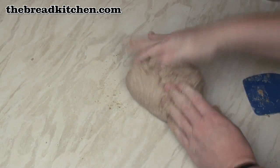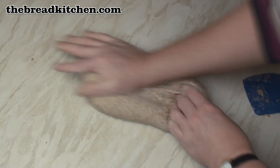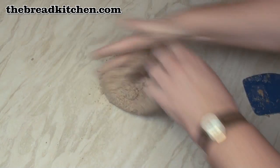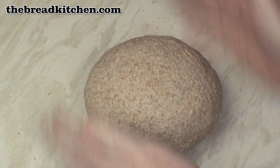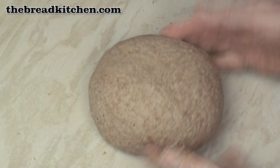You'll reach a point where you've added just enough flour. It still feels very sticky but it's not really sticking to the surface anymore, so don't add any more flour at that point. After 10 minutes of kneading you should end up with a nice silky dough, which is still a little bit sticky but not too much.